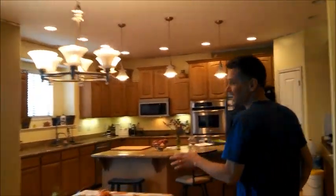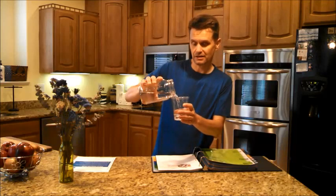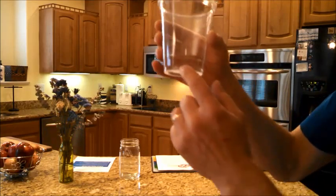I ran a whole marathon — 26.2 miles — and afterwards I don't feel sore. I did feel a little bit sore at first, but I didn't have any lactic acid. And I want to show you how I did it. This right here is the secret. I'm going to teach as many people as I can about why this particular water helped me not have lactic acid buildup.